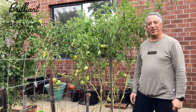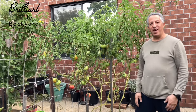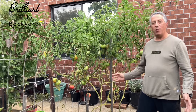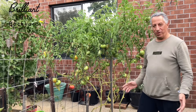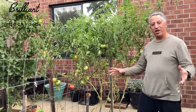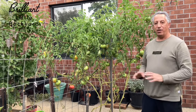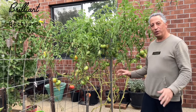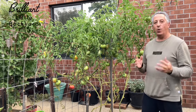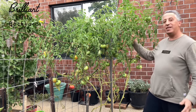Hi everyone, and welcome to the brilliant little backyard question every one of us asks: how much tomatoes should my plant produce? I'm not going to talk about cherry tomatoes today — I'm going to talk about beefsteak tomatoes, which is the most prolific producer in terms of weight, quality, and size.